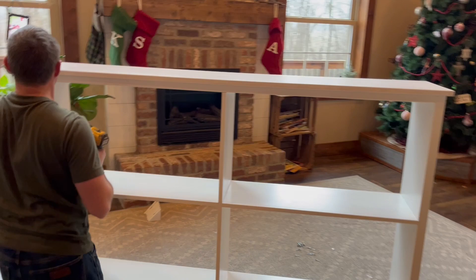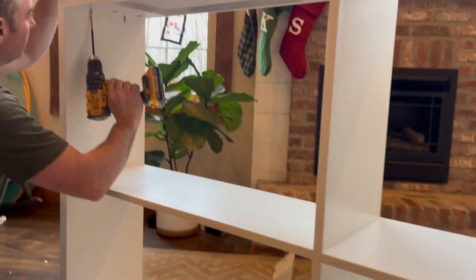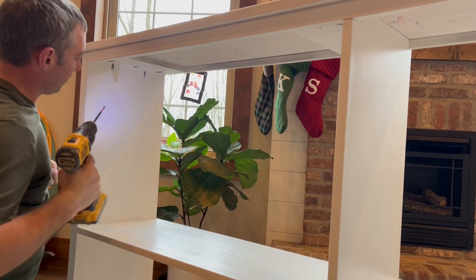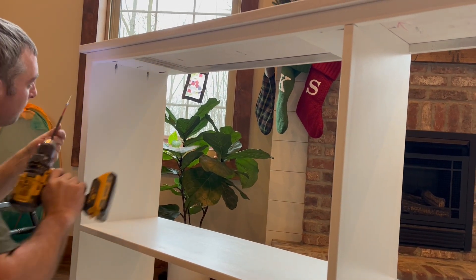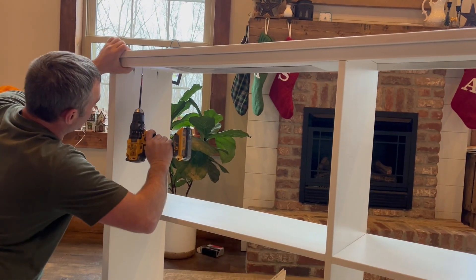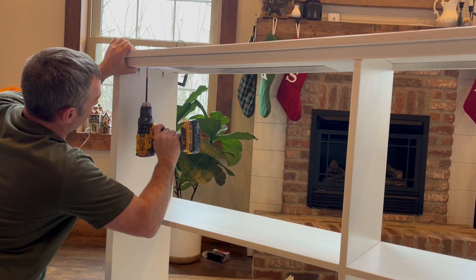Go up underneath — and there are screw holes right here. Apply some firm pressure down on the top and install these screws. There are also some holes right here that have circles on them.